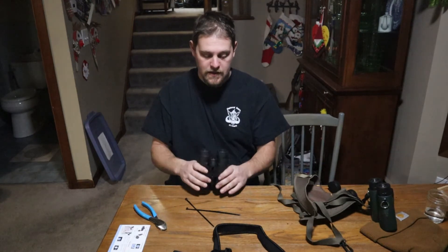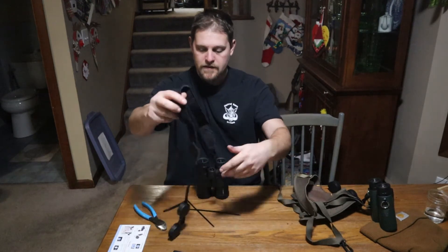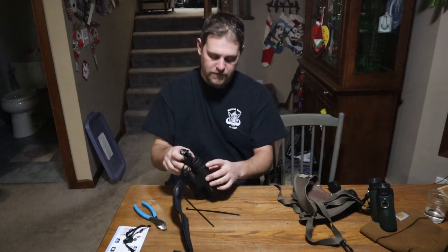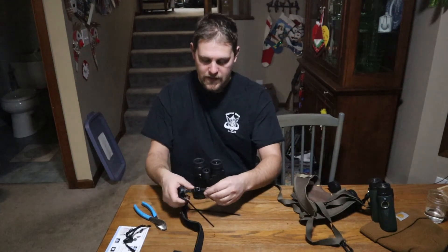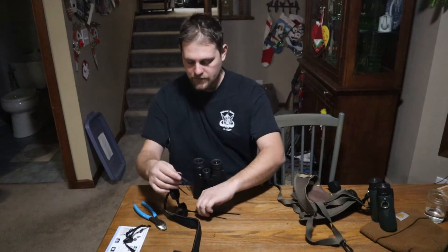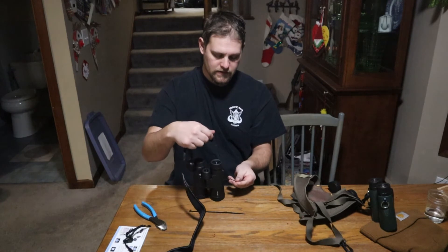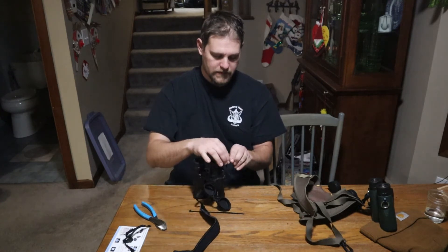My son got these for Christmas — nice binoculars. Gone ahead and slid on the cover, and instead of threading it through that whole deal and taking all the time to go through there, all we got to do is run our zip tie in and be done.